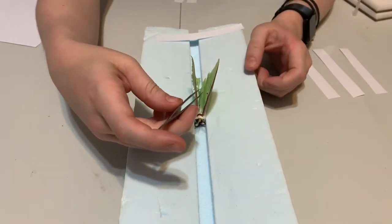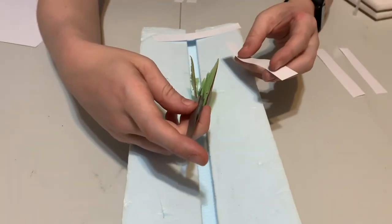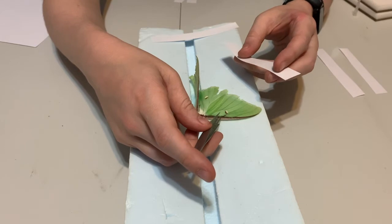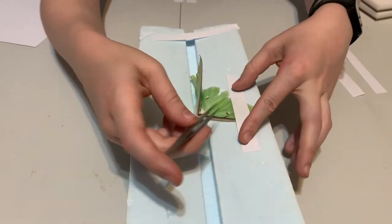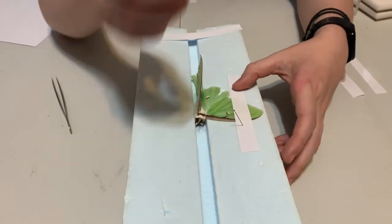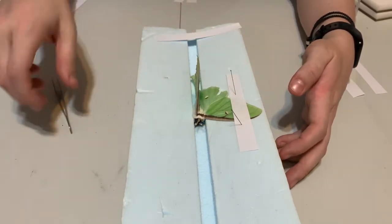To spread lepidoptera wings, do it very carefully so as not to rip them. Lay them down flat and spread them so you can see them well. Once you've laid them down, put a piece of paper on top and pin on either side of the paper — but not actually in the wing. Make sure those pins are not going into the wing.